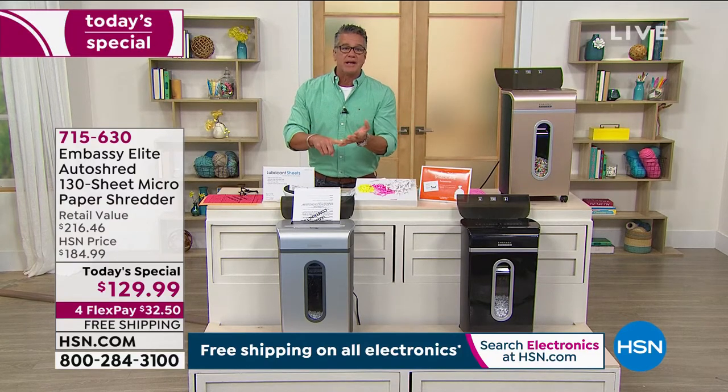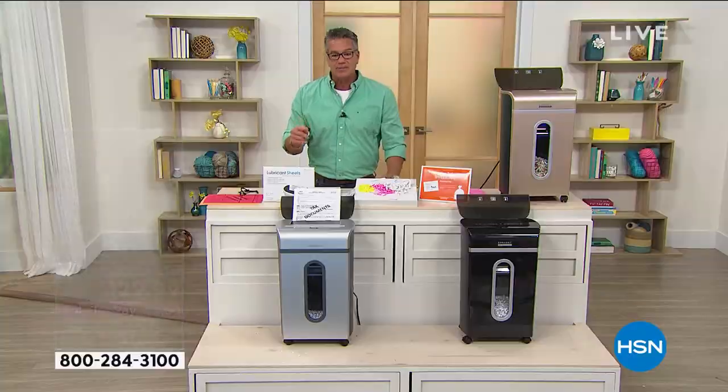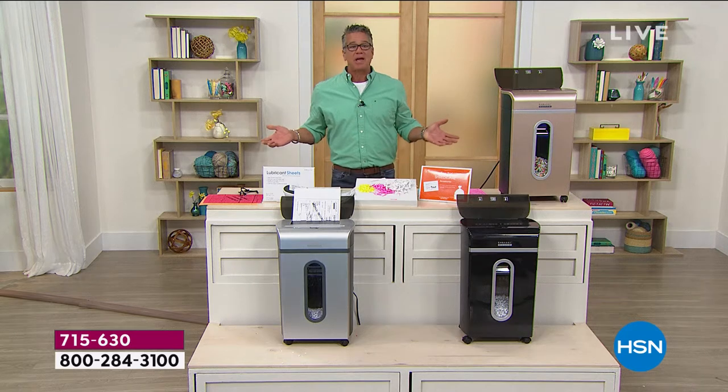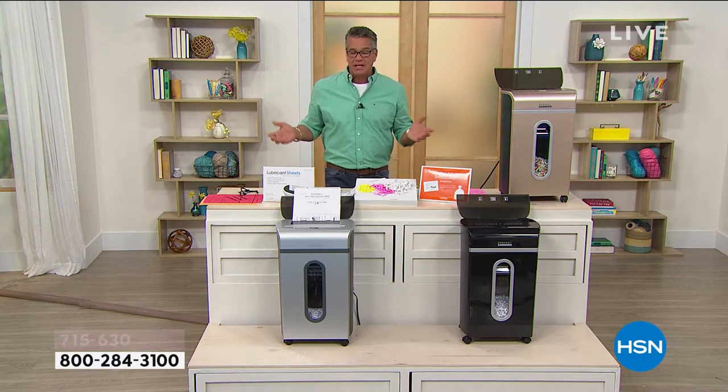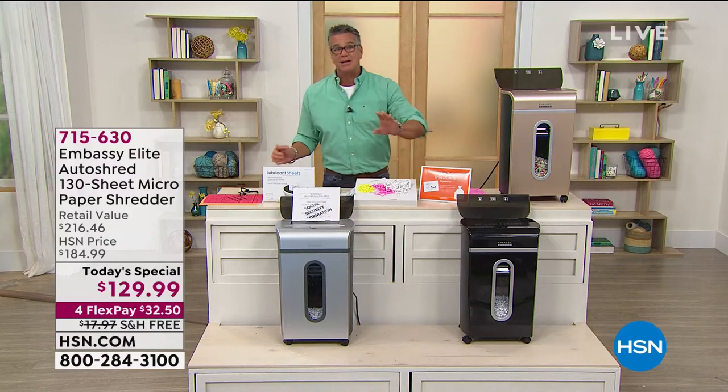Once your identity gets stolen, you're in for a nightmare that'll probably last anywhere from one to four years. The Federal Trade Commission actually says there are many steps you can take to minimize the risk of becoming an identity theft victim. For example, closely safeguard your social security number, and shred receipts, copies of credit applications, and other sensitive documents. That's by the government — they know how easily your identity can be stolen.